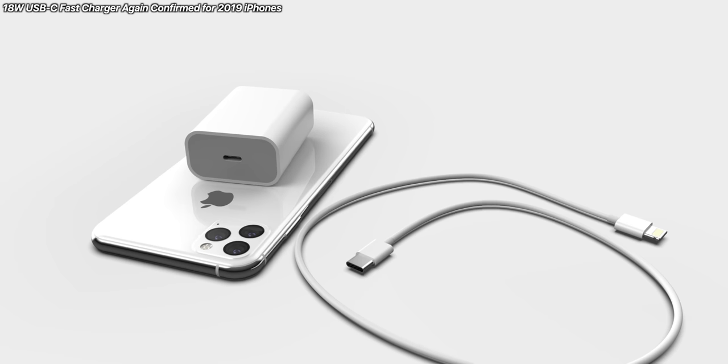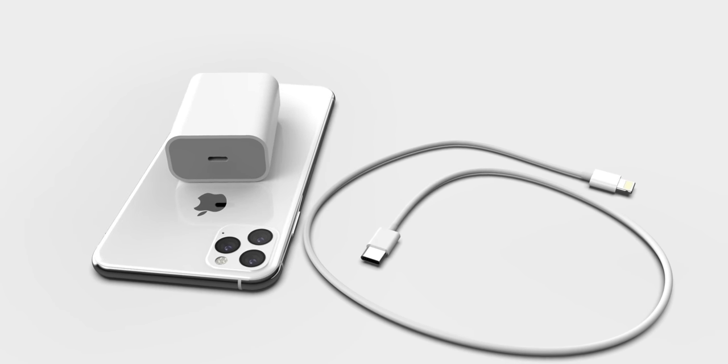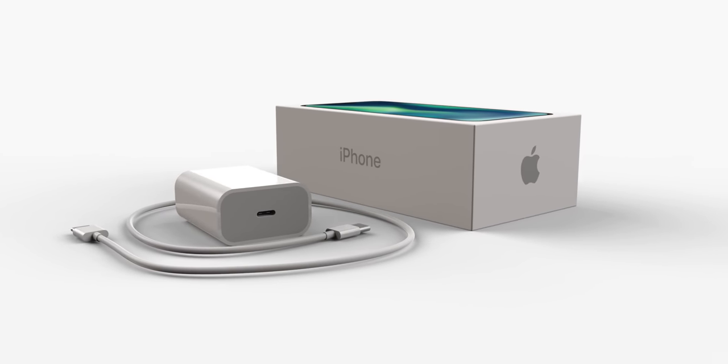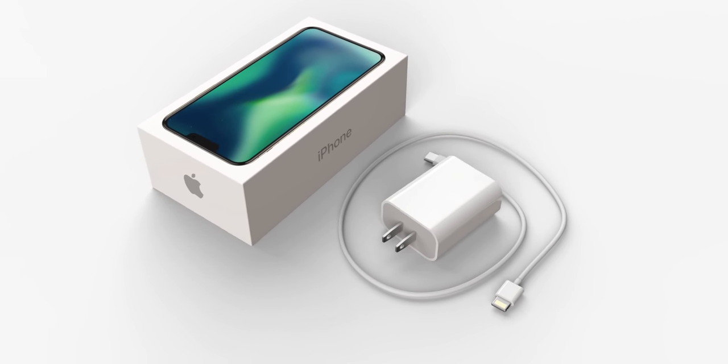Yet another report is confirming that an 18-watt fast charger will be included in the box with this year's iPhone. The latest one is from Makatakara, corroborating an earlier report that said the same thing. Apple is changing up the game — they're not switching to USB-C, but they are giving a healthy compromise with that 18-watt USB-C charger, and will of course include a Lightning to USB cable in the box. About time Apple has given us this.